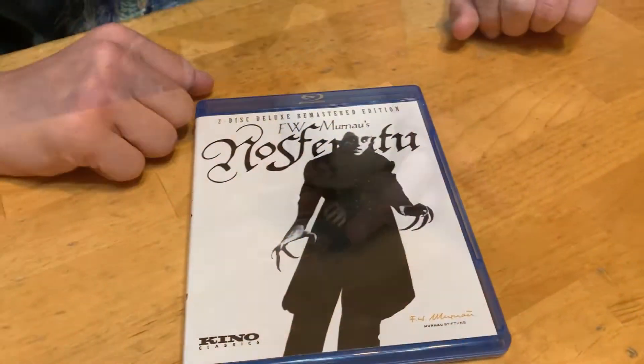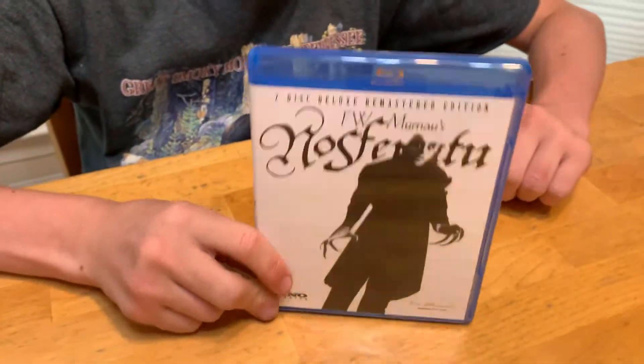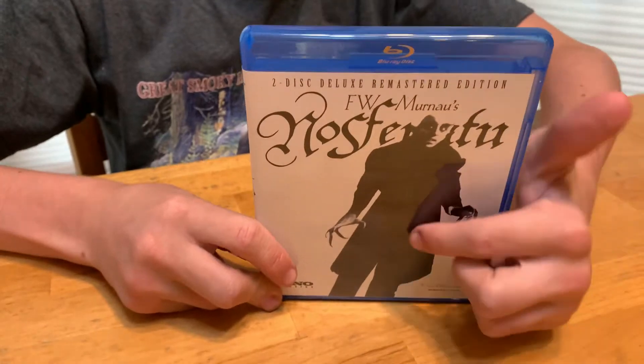He is my favorite pop. And here's the movie — you can see the front. The front is really cool. I can see Nosferatu there.